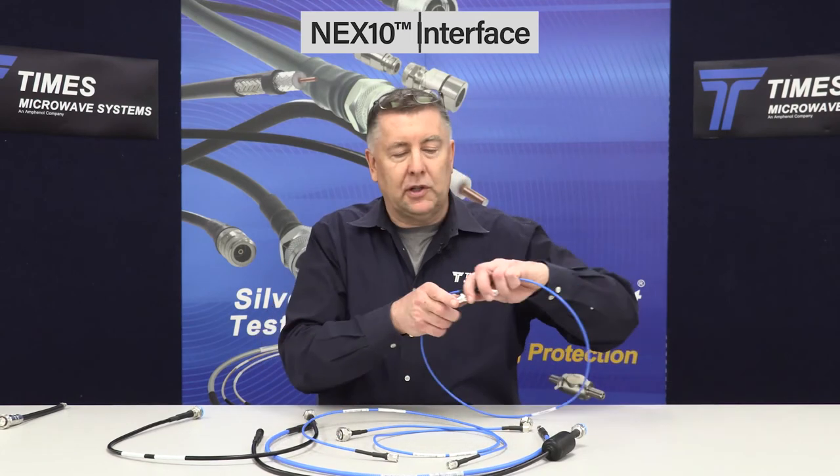Most recently, we've added the 2.2/5.0 millimeter connector, which we're just building out. We have right now a small offering of these connectors, but we will build out for the complete line.